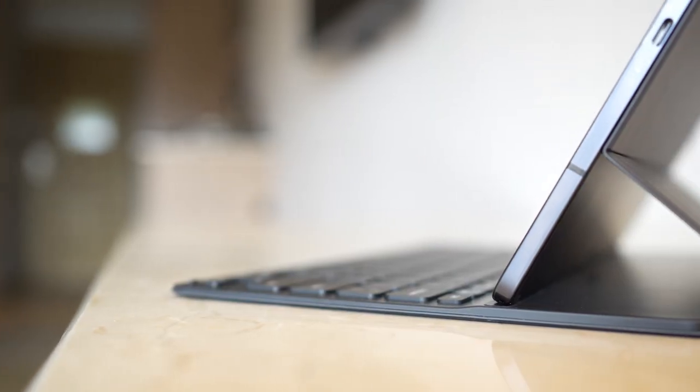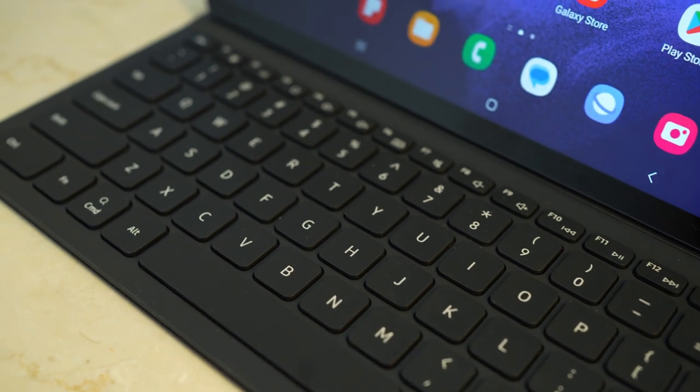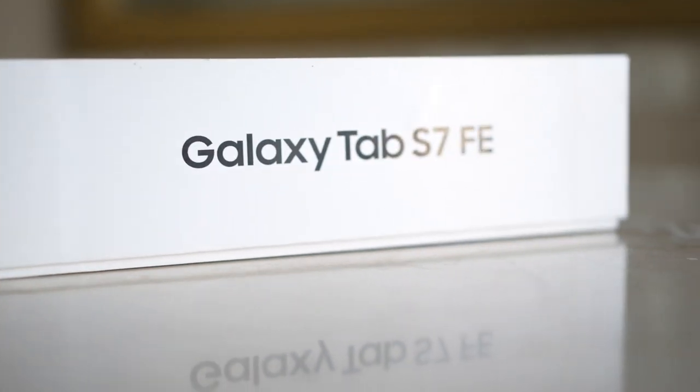What's up guys, GBS here. Today we're talking about the Samsung Tab S7 FE, which I've been using for quite a while. It's the lower spec in the S7 lineup and I'm interested in how well it performs for drawings. The main reason I chose this one over the others is the price — it's quite cheaper compared to the S7 and S7 Plus. I'm planning to use it as a backup tablet. So let's have a quick unboxing to see what's included.